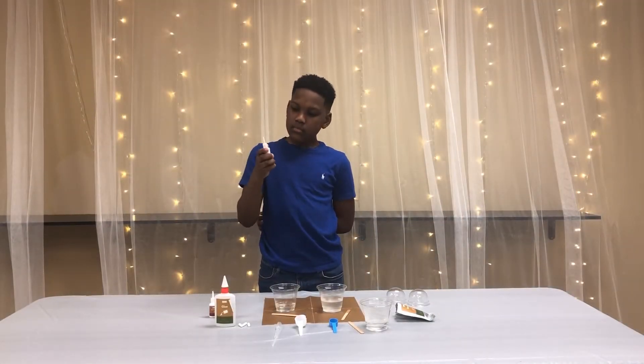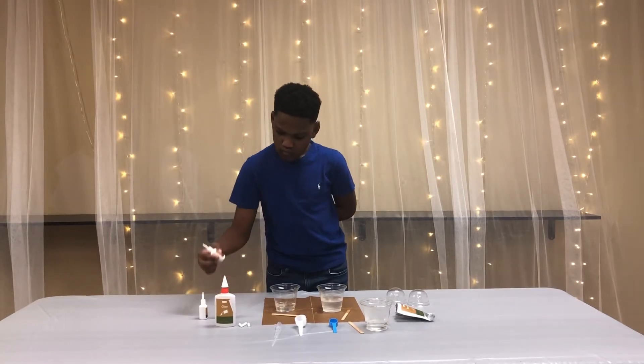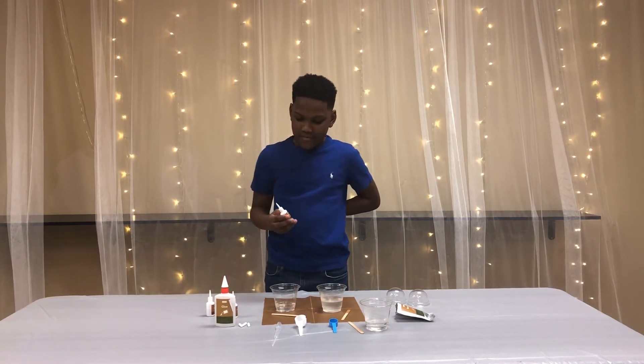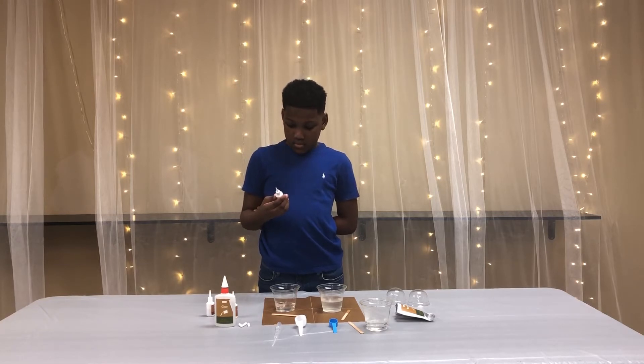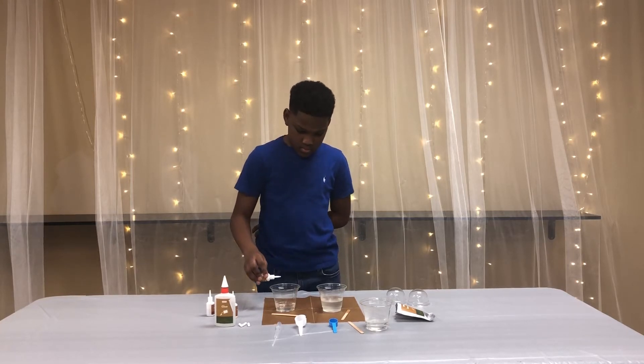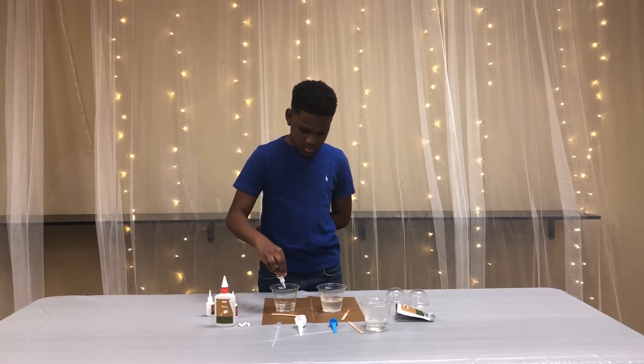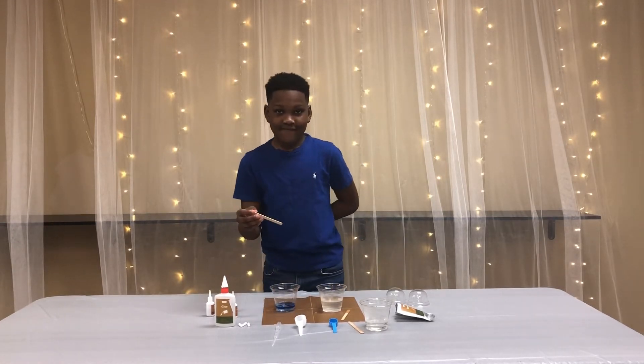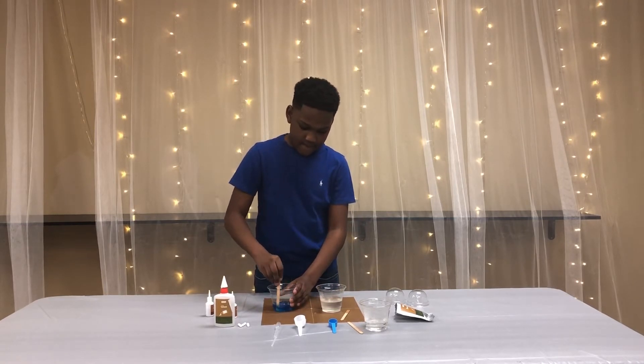Now it's time to decide the color you would like for your slime. Tierra has chosen blue. This is very important — Tierra is going to pour 10 drops of blue dye into the mixture with the glue and the water: 1, 2, 3, 4, 5, 6, 7, 8, 9, 10. Now he's going to take a clean craft stick and stir this mixture. Make sure that you use only a clean craft stick.